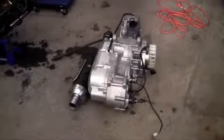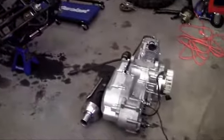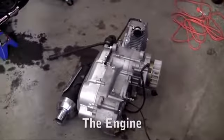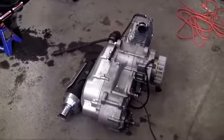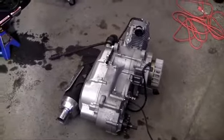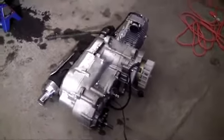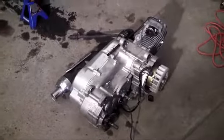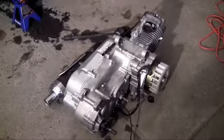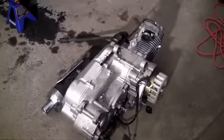Welcome to your second video. In this video I'm going to be showing you guys how to install the engine. Now usually in these videos I explain what each part does and break it apart, but the engine is a whole different beast. If I start taking apart this engine it's going to be like 15 videos just explaining it. So I'm going to give you guys a real quick overview of what the engine does.